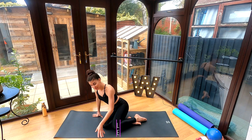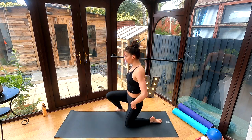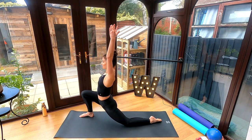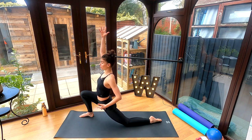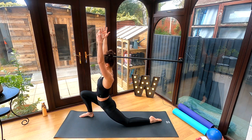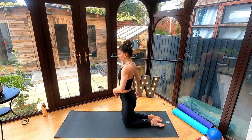Our last stretch is a hip flexor stretch. Come up to kneeling, step one foot forward, tuck the tailbone under, and then reach your hands up to the ceiling so you can deepen your stretch through your chest as well. You can release that hip flexor here — hip flexors get really tight when we sit too much, so this is one of those important ones that you want to be stretching every single day. Again, about 30 seconds on each leg, then change sides.